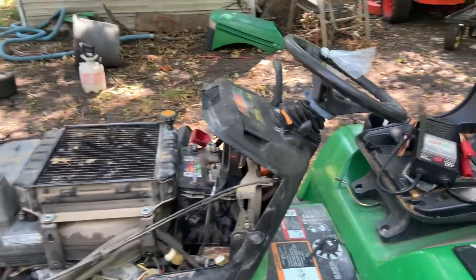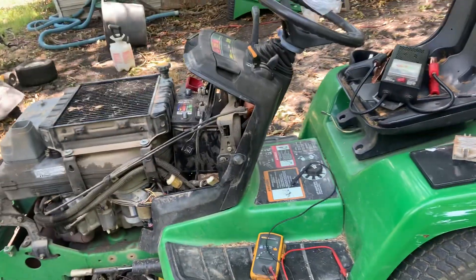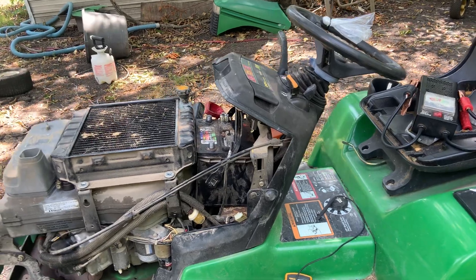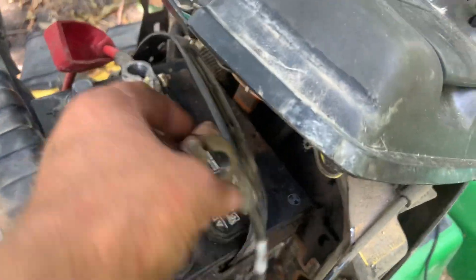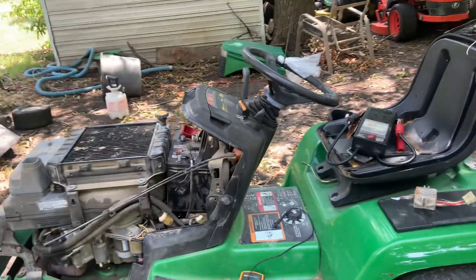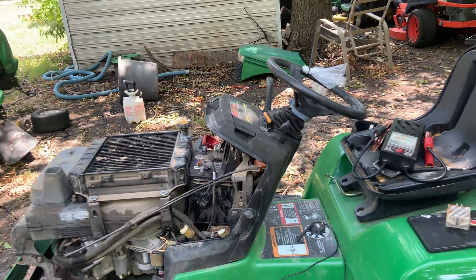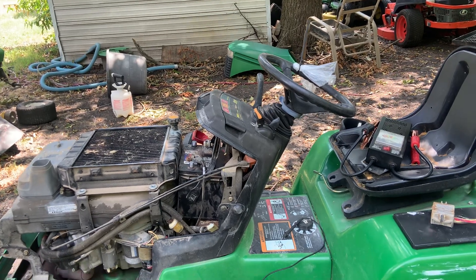When you cranked the mower while it was running, you would notice the battery light was on, which indicates a problem with the battery or the charging system. The first thing I do when I see that is make sure the battery terminals are clean, charge the battery, load test it — make sure it's not something simple. I did that, so I know it's not the battery — the battery's good, cables and connections are clean.